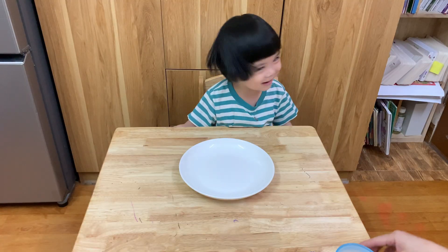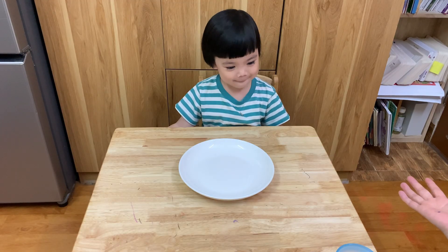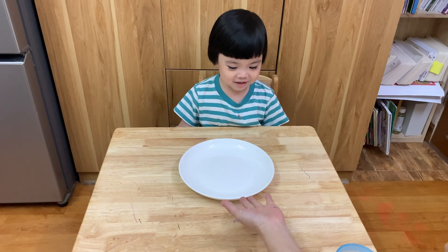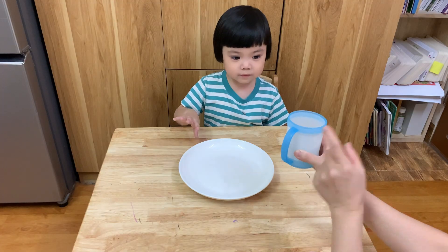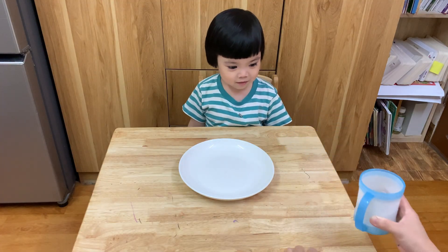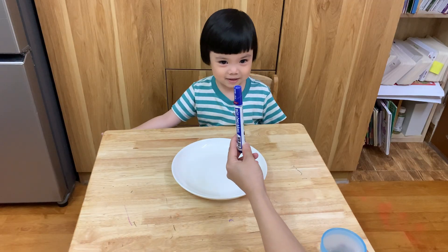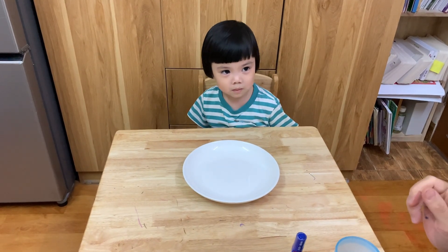Hello Sunny! Wow, Sunny, do you know why we have a big plate today? What color is this plate? White! But Sunny, do you know what that is? Water. And what is this? Pink. It is a marker. But now Sunny, do you know what we are doing today?